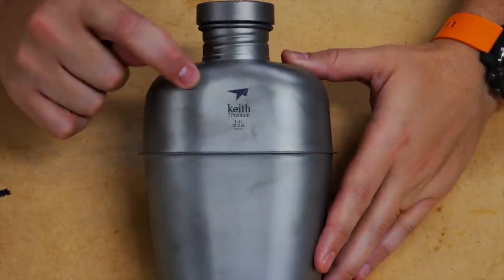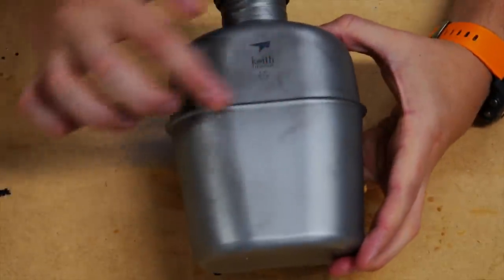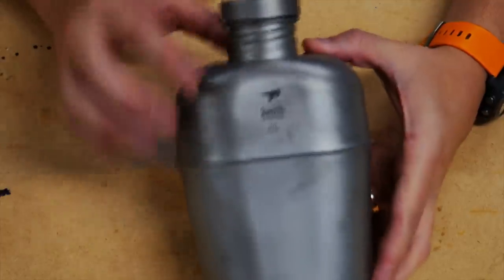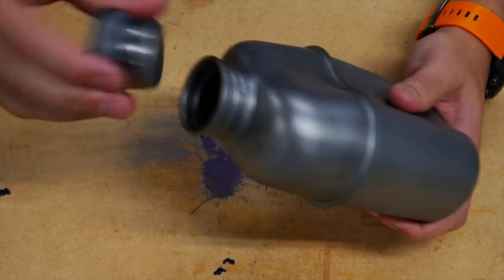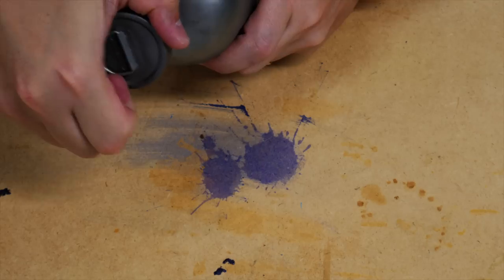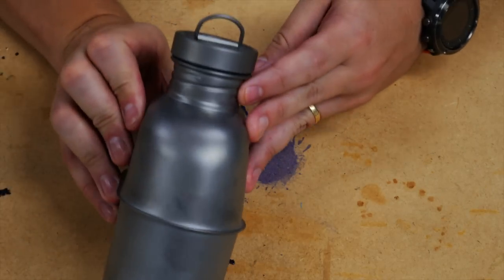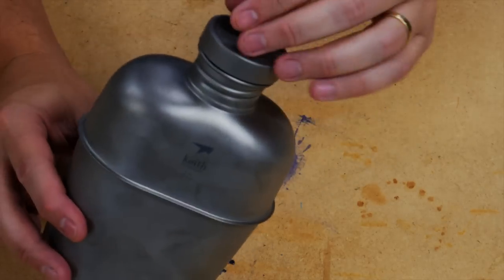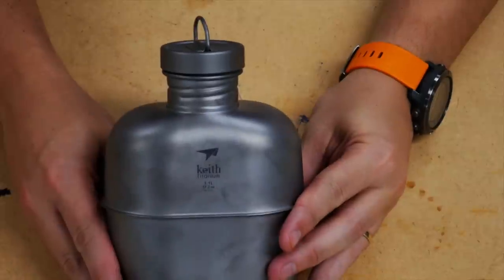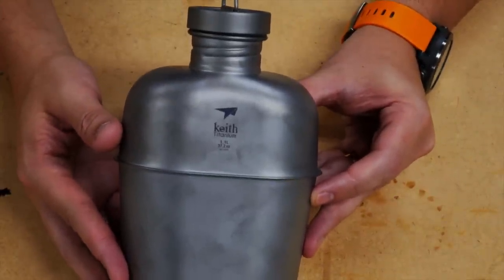This is the exact same canteen as the Heavy Cover — they're just co-branded. You can see it's got a ridge here which is where the cup sits against. It's got a very nice top with a nice O-ring that keeps it waterproof. It's very lightweight — we'll look at the weight in a little while. The top also has a little D-ring that you can use to hang it from anything; you can put a carabiner on there, hang it to the side of your pack, etc. The canteen has a capacity of 1,100 milliliters or 1.1 liters.